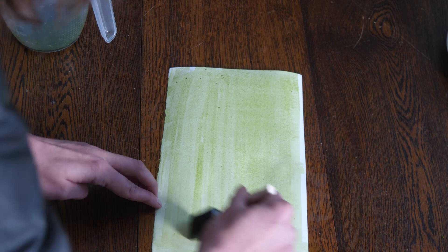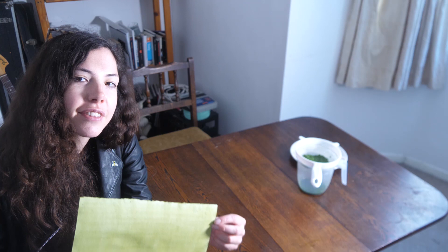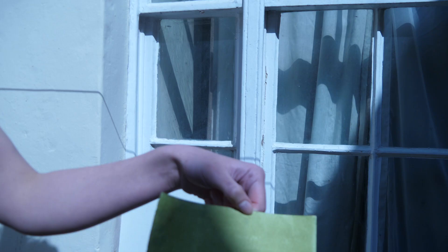What I highly recommend is to make four coats. You do one coat and let it dry, then do the next coat and let it dry, and so on. That means you get a really rich print.